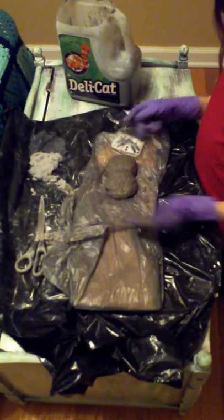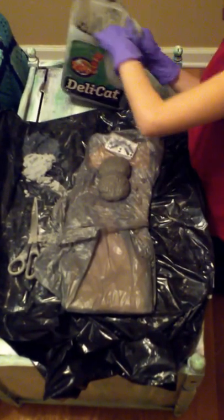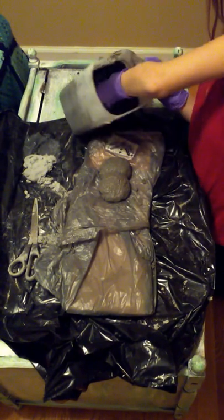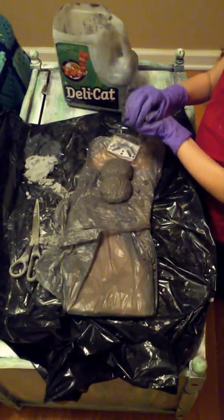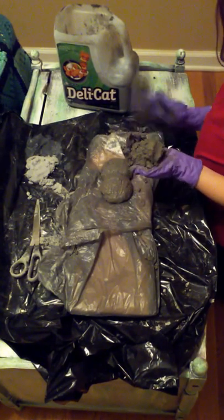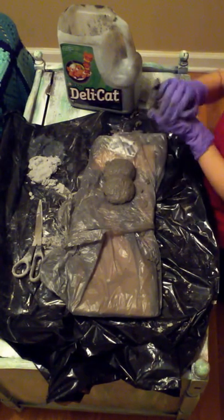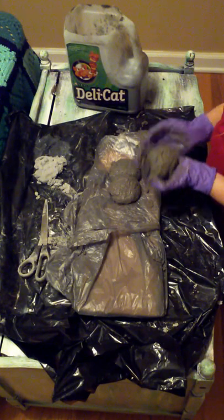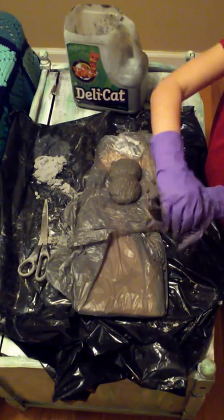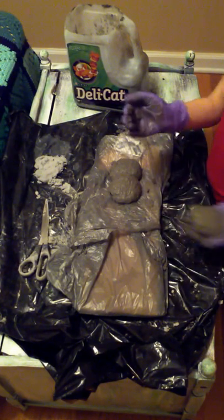We're going to do something, since this doesn't look like a caterpillar — there's going to be more stuff to it. One more ball. We're going to do another ball, about the same size. Make sure it's a ball with no sticky edges, just a ball.